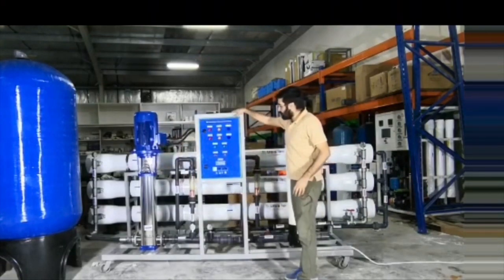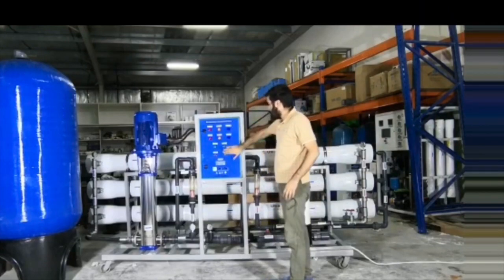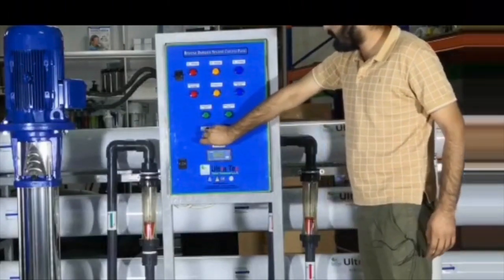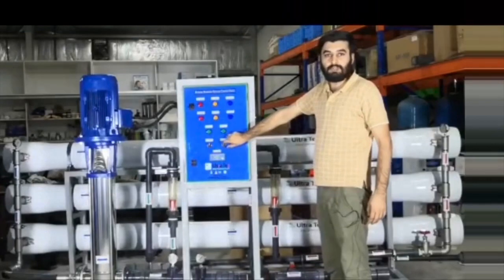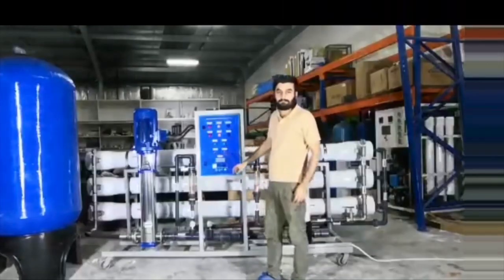And this is the control panel of this system. It's a complete automatic system, can be operated from only these two switches. This one is for the feed pump — you can run it on auto and also manual mode. And this is for the high pressure pump — you can run it on auto and manual mode as well.